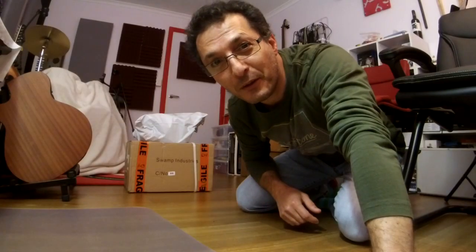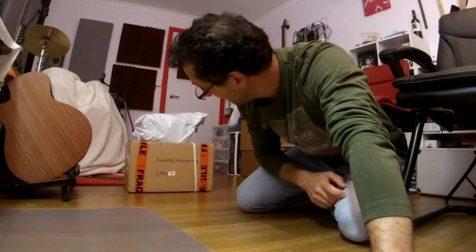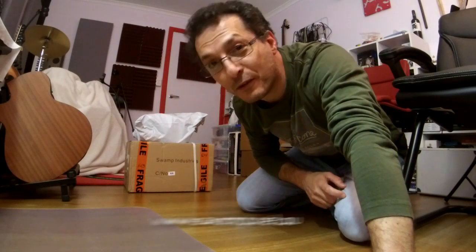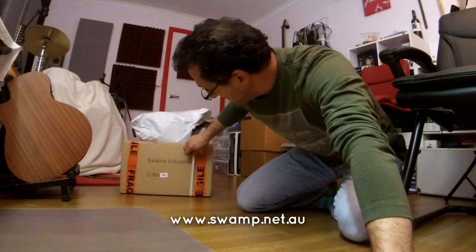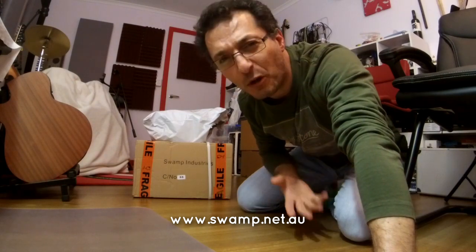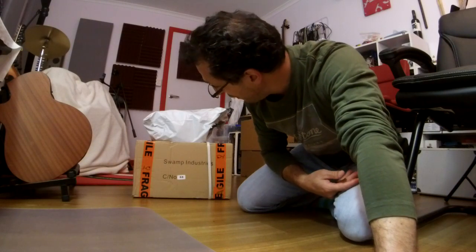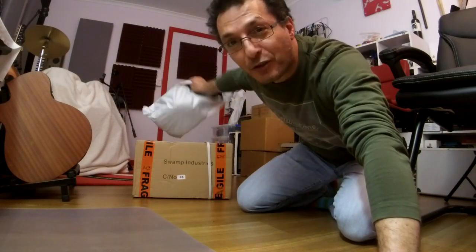Hi everyone, Vacha here from Recording Studio 9. Thanks for joining me again today. Just this afternoon I got a couple of packages delivered from Swamp Industries, where I buy most of my gear — usually cables, connectors, and things like that. So I've got a box and a package, let's have a look at what's inside.